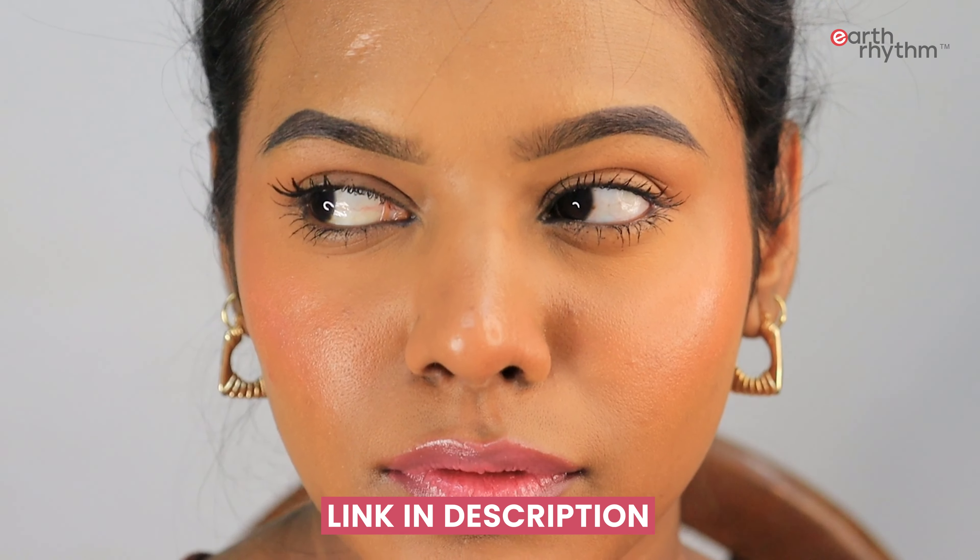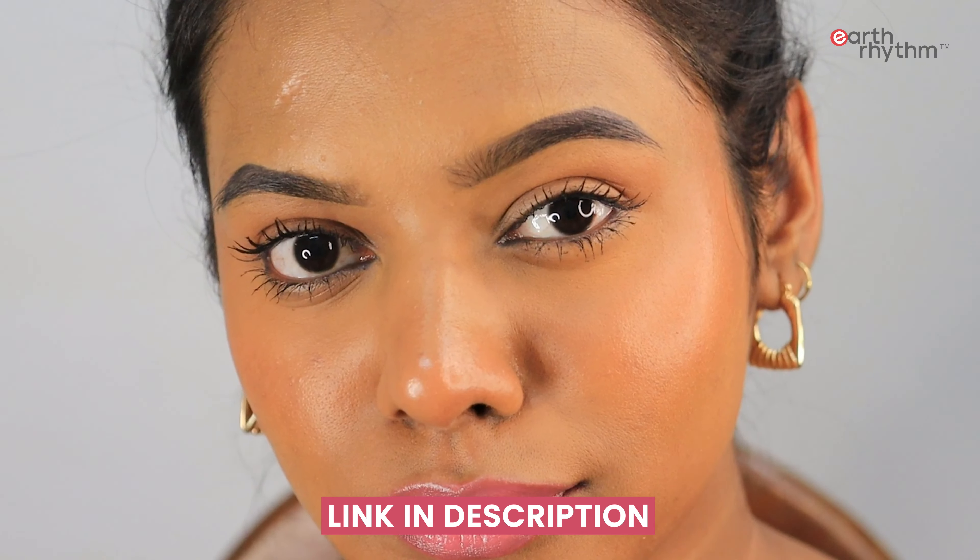When you blend it like this, it adds that color, that freshness, makes you feel ready for the day, and gives you that glow as well. I really like these tints and would highly recommend trying them out — they're multi-purpose and something I think every girl should own. So yeah, that was my short review for the tints from Earth Rhythm.